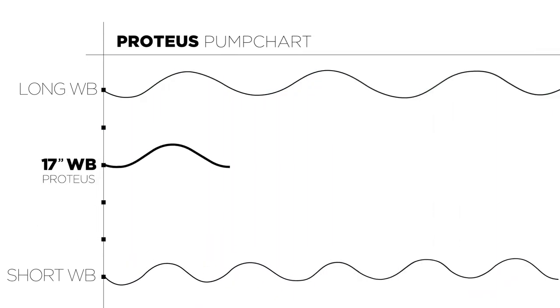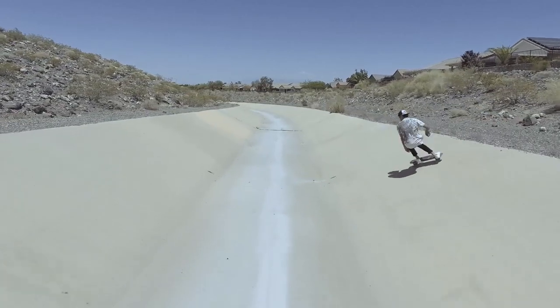With a 17-inch wheelbase, the Proteus is the perfect mix of easy pumping and stable pushing — a true all-around performer that does it all.